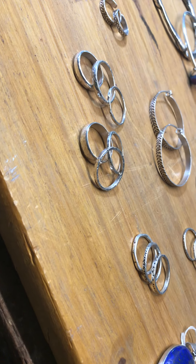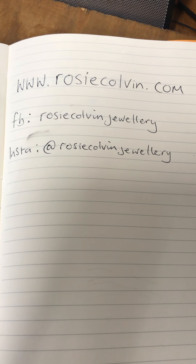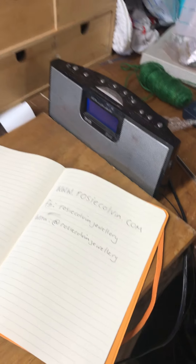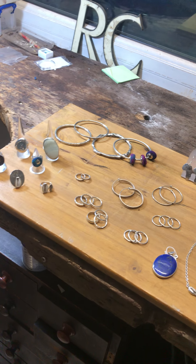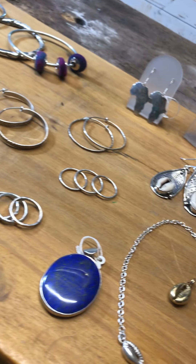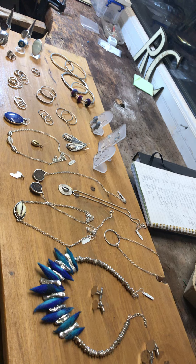If you'd like to check out my work, I've written it down here. I have a website which I've recently re-sorted since lockdown, which is rosycolvin.com. I have a Facebook business page which is Rosy Colvin Jewellery, and I have an Instagram account which is also Rosy Colvin Jewellery, where I post lots of videos of me making things and what I'm working on. Instagram is a good place to keep up to date, but once I've made a product I also load it onto my website. I hope you like what you see, and I hope next year I'll be able to see you in person in Stratford. Thanks very much for taking the time to look at my work.